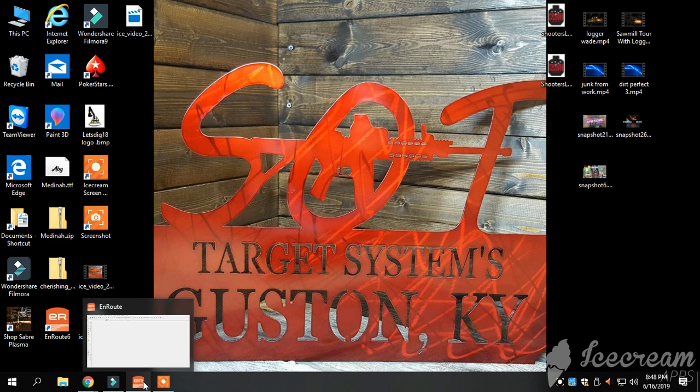All right guys, how's everybody doing tonight? Junior with SLT Metalworks coming at you tonight. We're going to do just a little something different. I've been having a few requests about how we go about the drawing process on a computer with our monograms, our signs, and all the great stuff that we make here at SLT Metalworks.